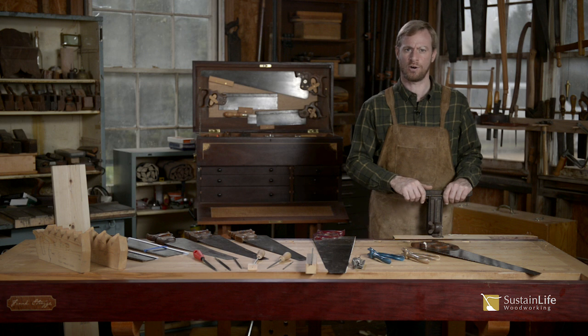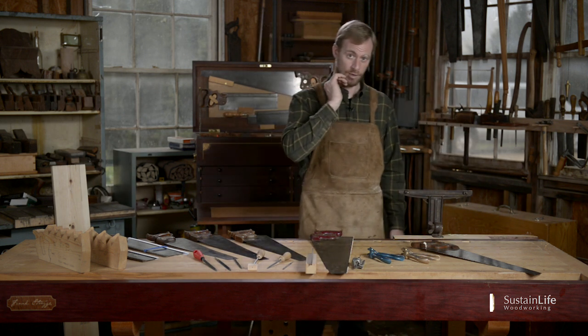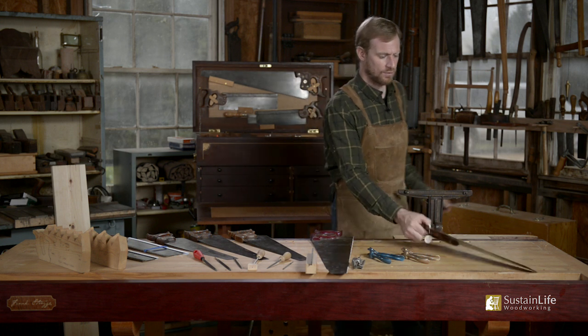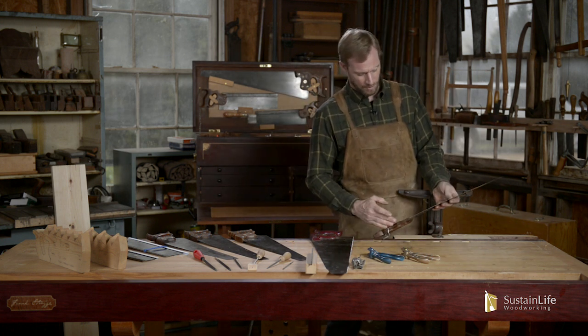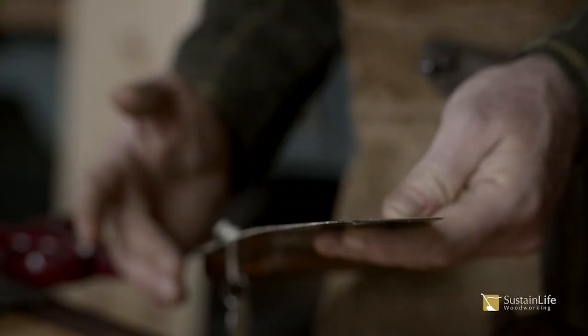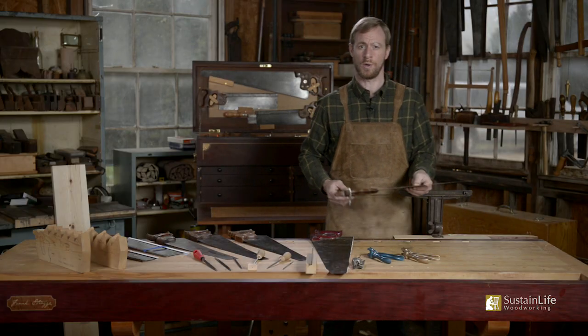If you're going to recondition a saw, oftentimes you have to start by jointing the top of the teeth — that is making the teeth level and straight as you look down. If you look down this saw, you can see that the teeth are not perfectly straight. There's a high spot here, it might be lower a little bit in there, maybe come up there. So the first step is to joint the teeth.